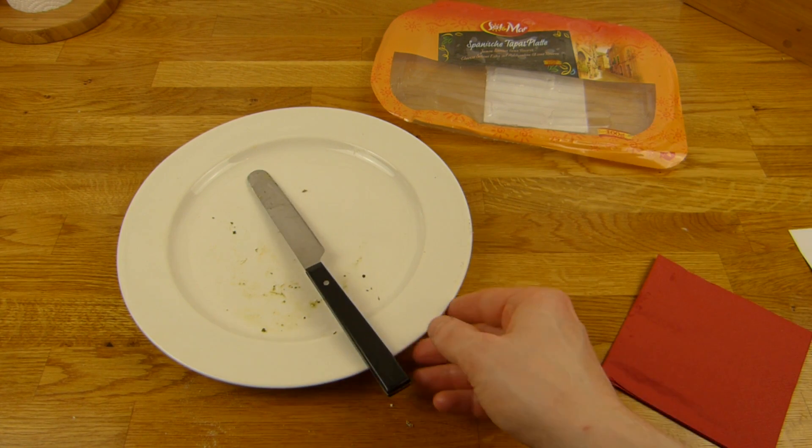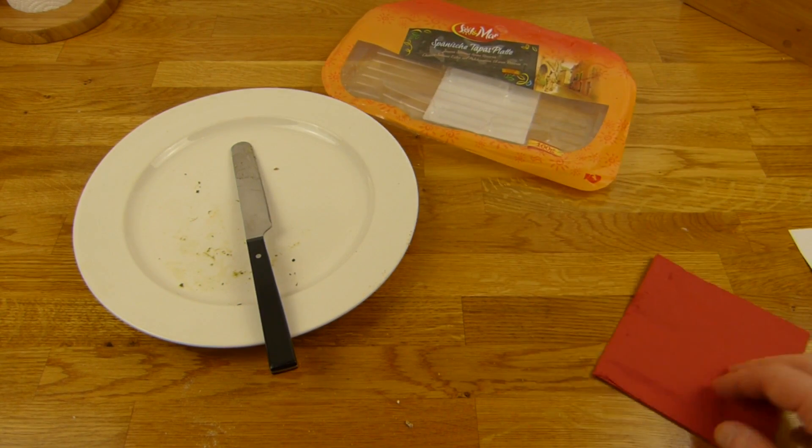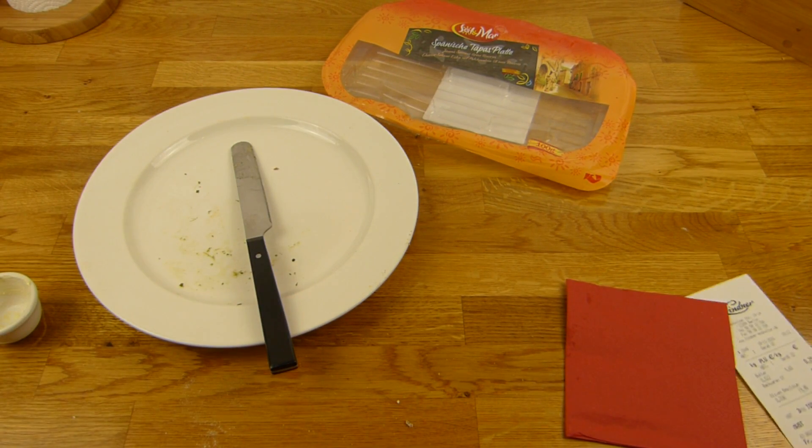Die Chorizo ist sehr lecker. Und für Lidl gibt es sowieso einen Daumen nach oben — schmeckt sehr super.